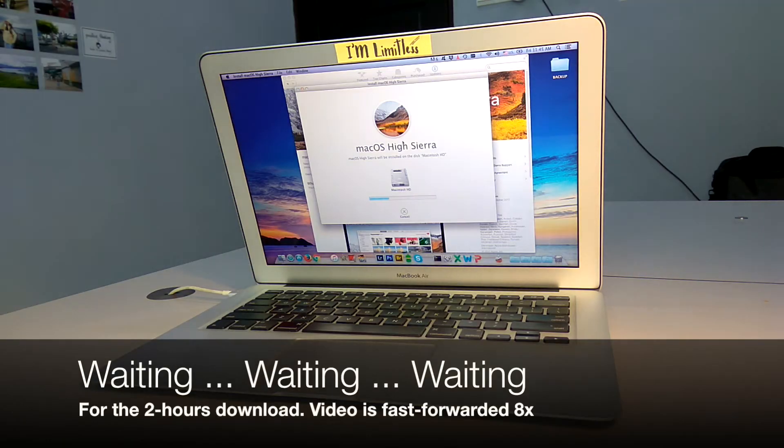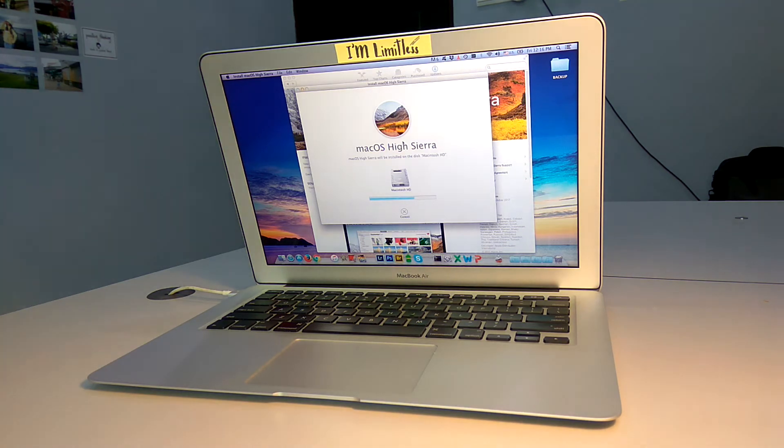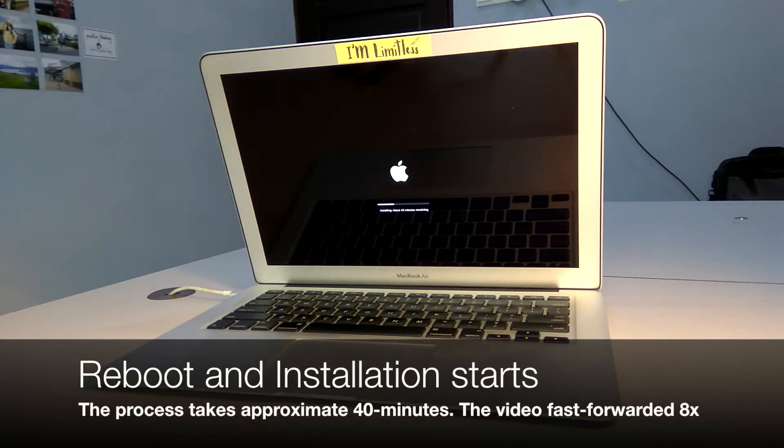I kept on waiting for the installation to complete — about 2 hours. After that, your Mac will reboot and the installation process will start automatically.